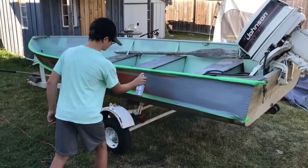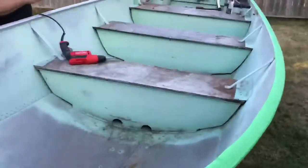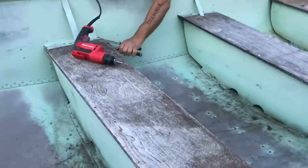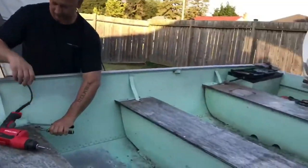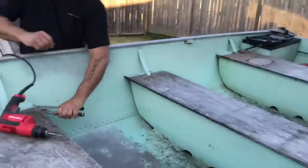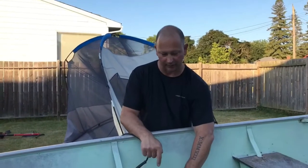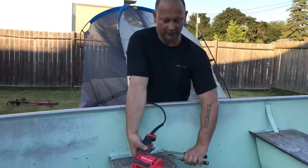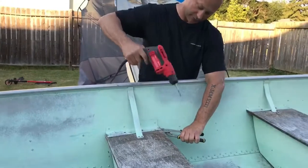First coat of primer looking good. Now we're replacing these old boards with new plywood. We have to unscrew them one at a time. We had a couple of nuts that were seized on the bolts — we tried getting them off and stripped the screws. So what we're going to do now is take a metal drill, drill through the top of the screw, and it pops right out.